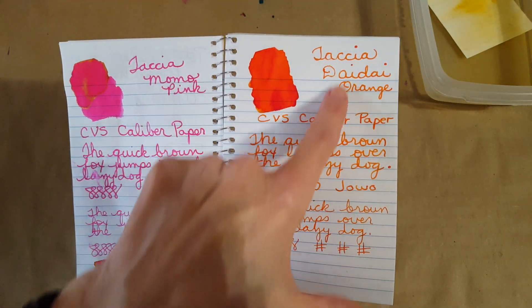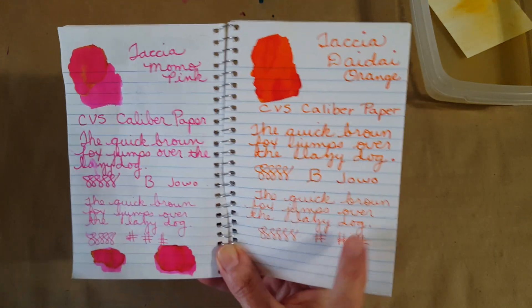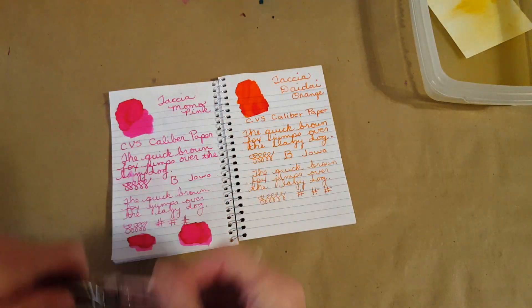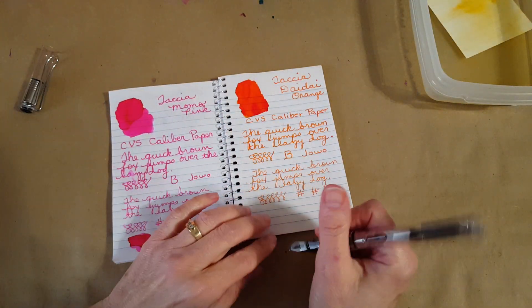It was written in the broad nib down to here and then I just wrote a little bit with the Lamy fine nib, and I didn't label it. I really don't want to come back here months later without knowing what's going on.